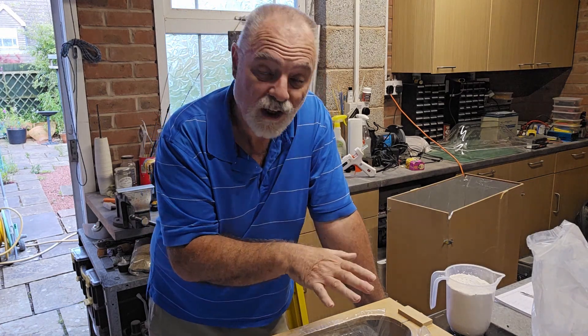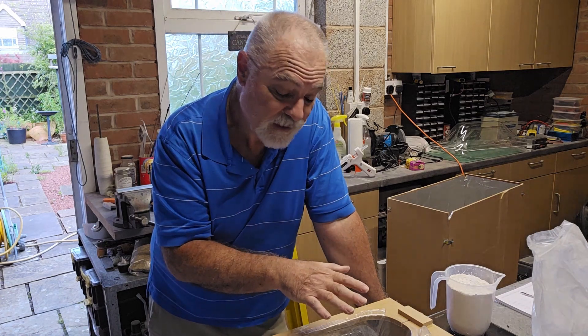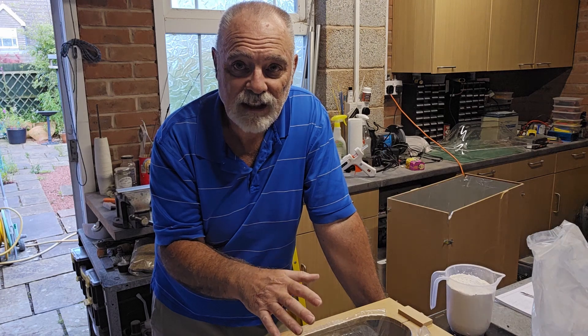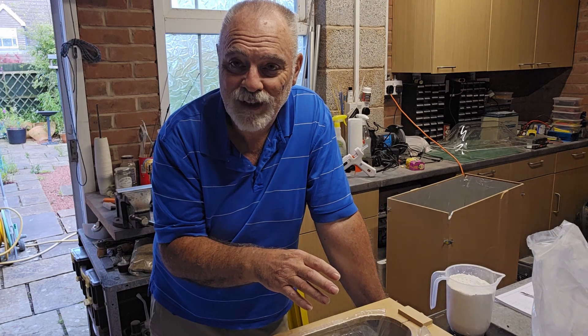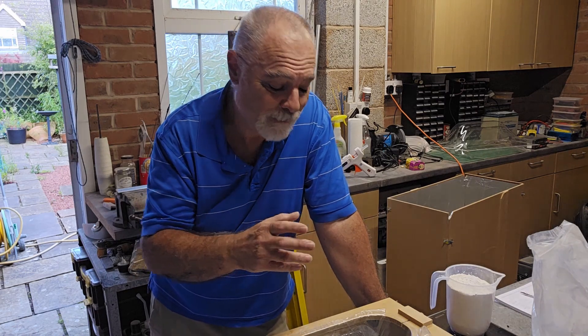So what I'm going to do is start by making a plaster plug of the DHC-1 canopy, then I'm going to modify the plug to make it into a T-10 canopy, and then we'll vac form a new canopy from that. Similar exercise to what we've just been doing, but different.